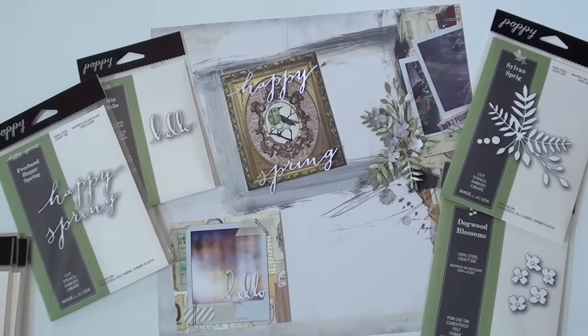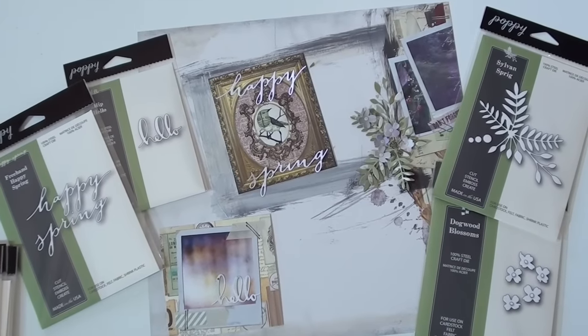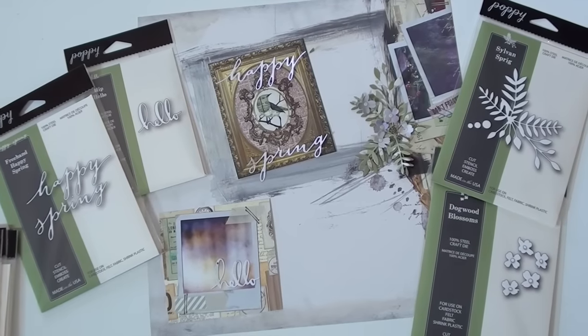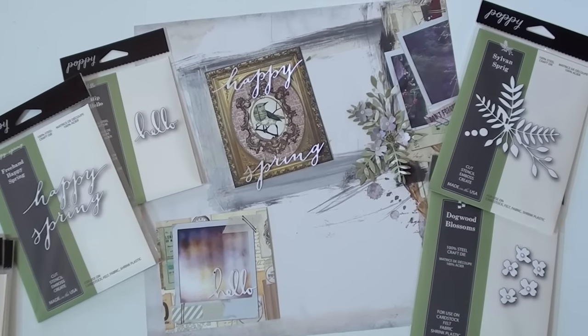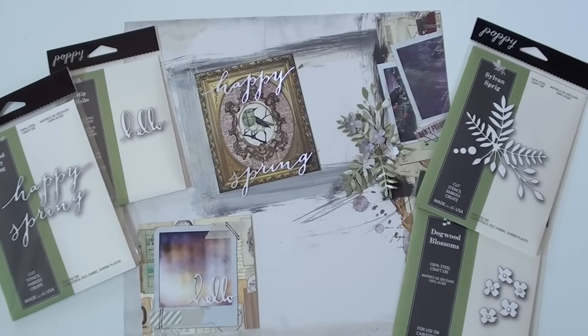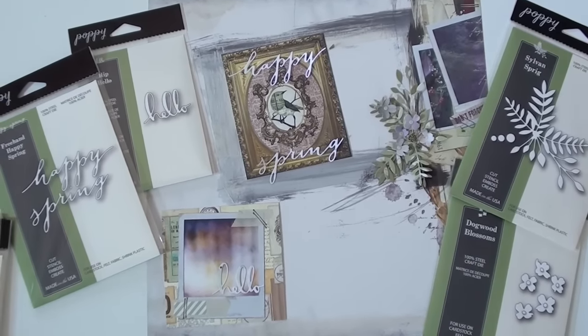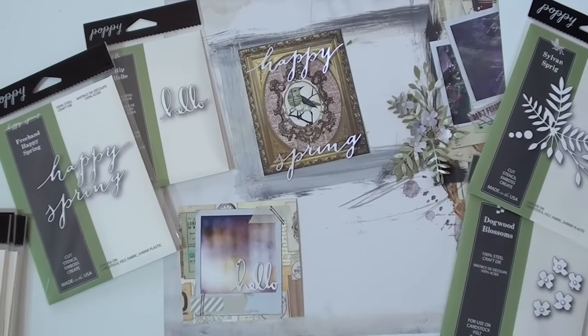New Poppy Stamps dies — we've got some nice spring samples here using the brand new paper, just got back from CHA. From Bo Bunny, that'll be coming soon. We have the Sylvean Sprig and Dogwood Blossoms. Made a little foo-foo thing right there, and hello and happy spring!